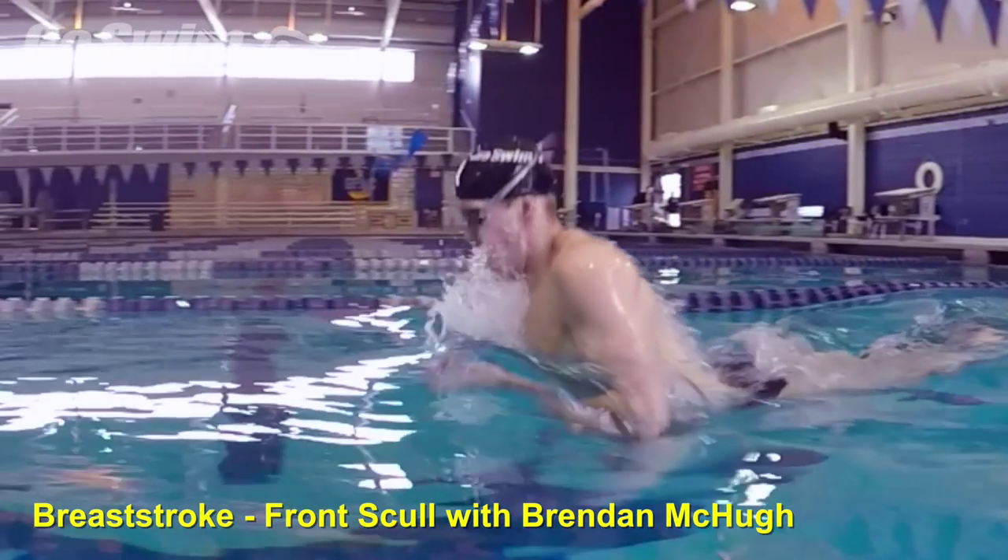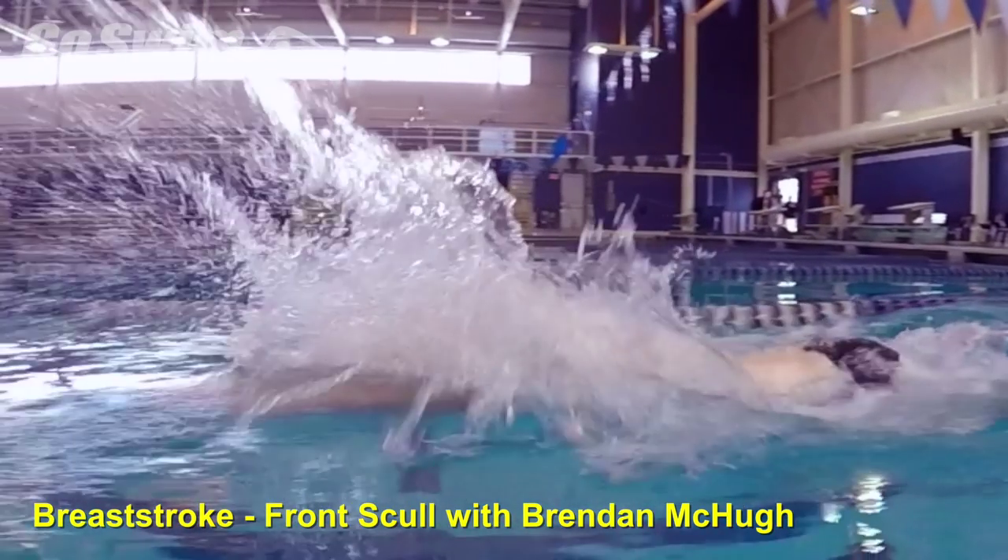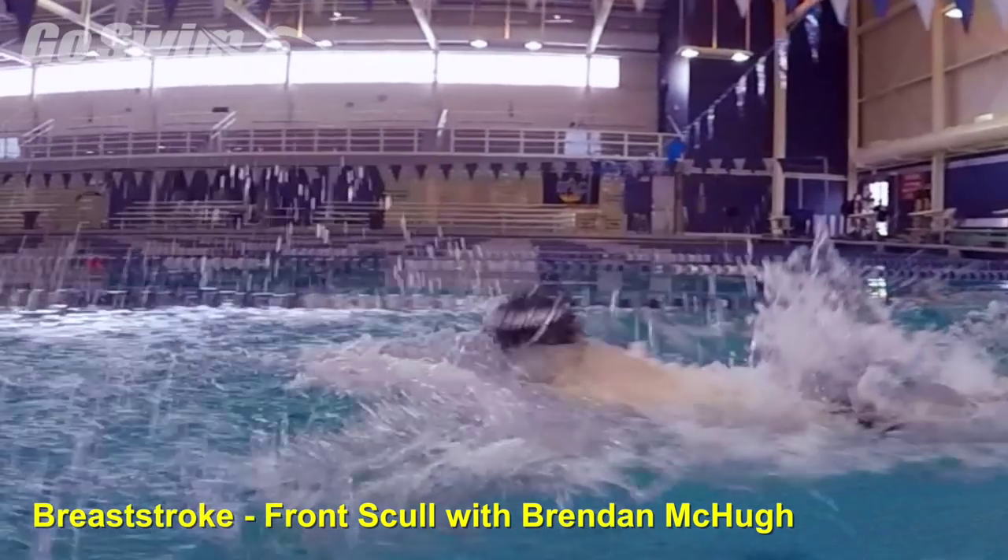When national team member Brendan McHugh thinks about going fast, he makes sure he focuses on the initial connection with the hands.